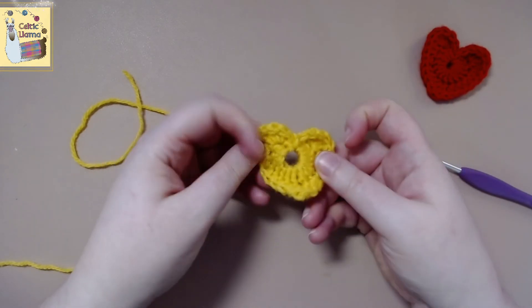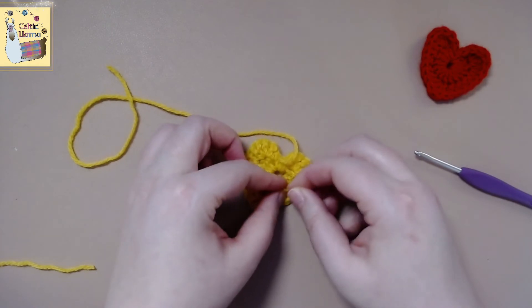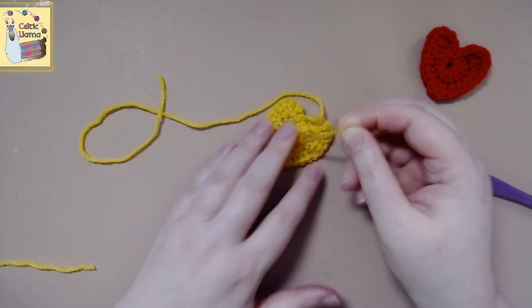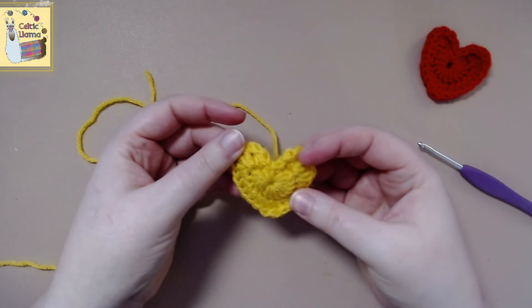You can leave your heart with a little bit bigger hole, but what I like to do is pull my string from my magic circle taut, and it closes the circle part of the heart. And voila, we have a heart.